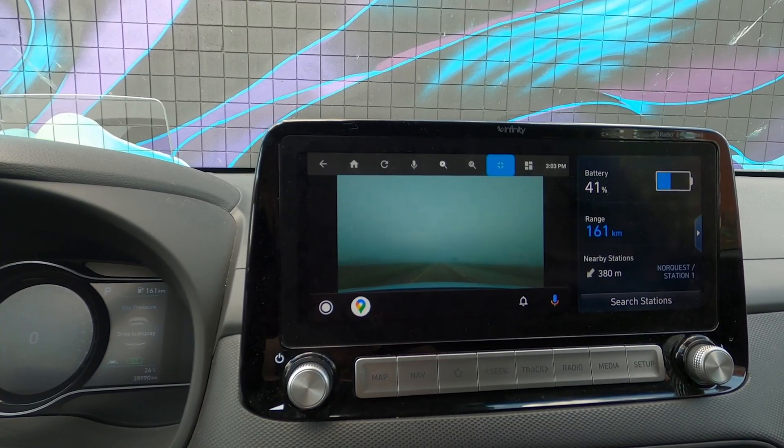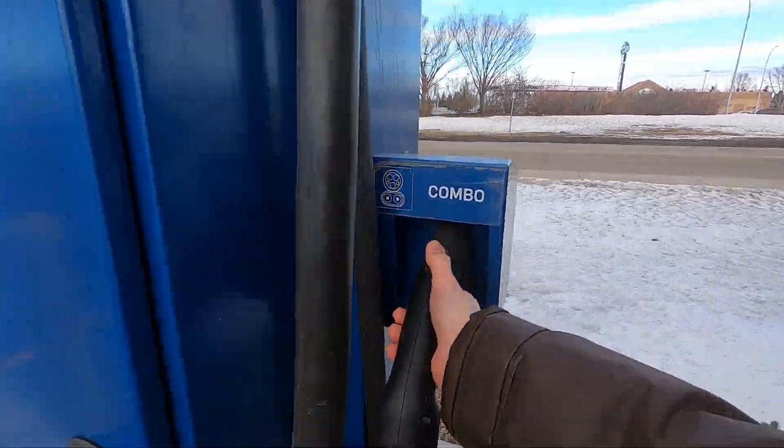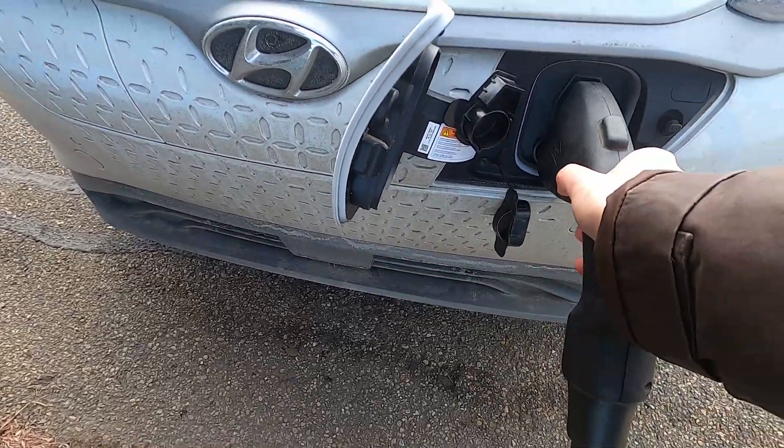Being able to play video games in your EV, using the EV like a games console — the practicality of that is questionable. However, being able to watch YouTube in the comfort of your vehicle, I think that is very useful to many people. Whether you're waiting for someone or when you're charging, watching YouTube is a great way to pass the time.